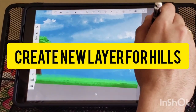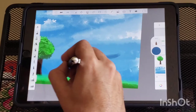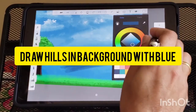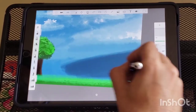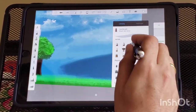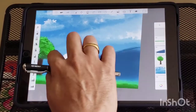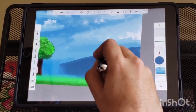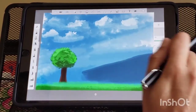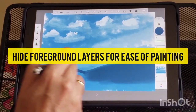Now create a new layer for the hills. Draw two hills in the background with blue color and a bigger brush. Hide other layers for ease of painting.